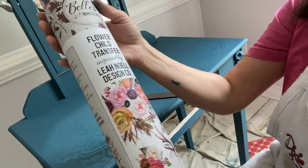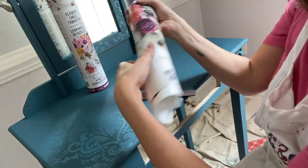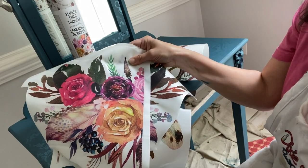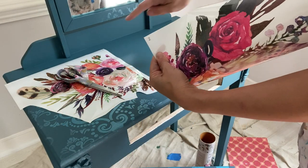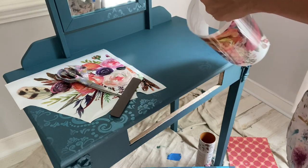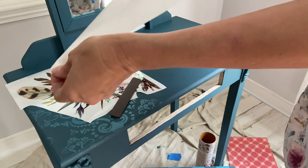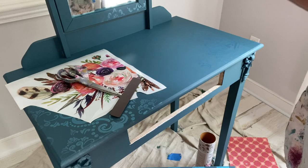Let's apply a Bells and Whistles transfer — this is called the Flower Child transfer. I've used part of this transfer on another piece, so my plan is to use one big image on the top and then a little bit on the front of the drawer. Bells and Whistles transfers are numbered, so you can see which pieces line up — numbers one and two — to create a full image. Cut out the images you'd like to use. I peeled off the backing paper and applied them to the top of my piece. Be careful, because this part of the transfer is fragile — once you lay it down, it's going to stay where you put it.